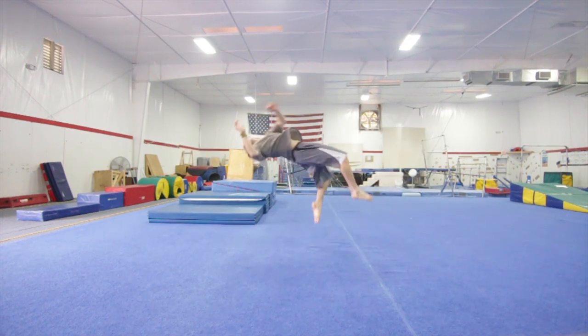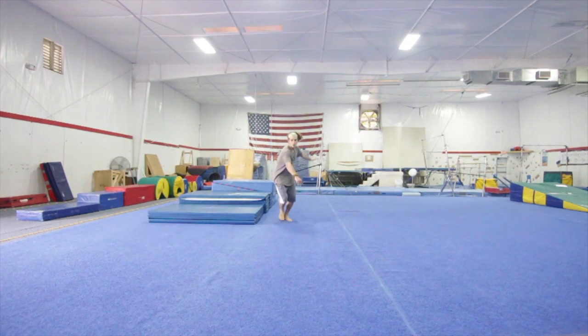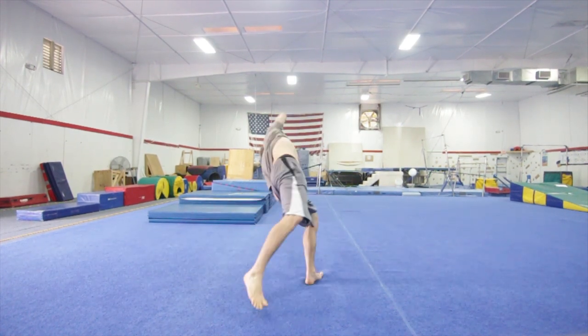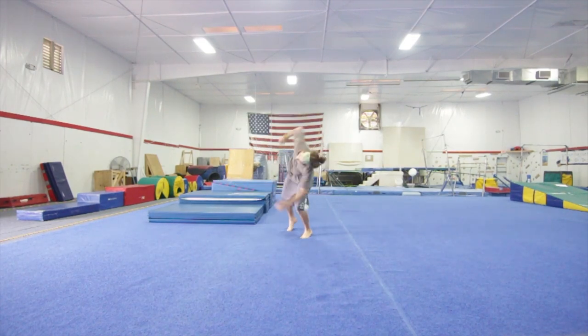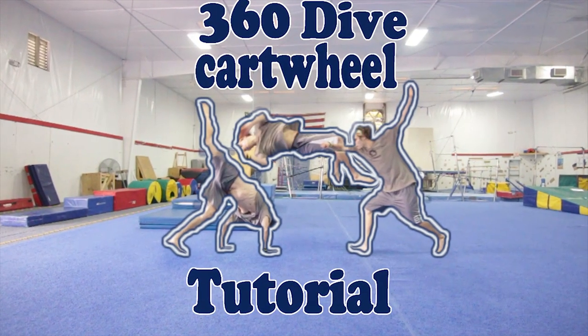It'll also be easier to get your hips above your head once you're going down to the actual floor. It's also good to notice that this trick is much easier if you do a cheat setup where your feet are slightly off-axis on the takeoff. As you can see in this video of me trying to keep my feet forward on the takeoff, it's a little bit harder to land this way. And that's how you progress into a 360 dive cartwheel.